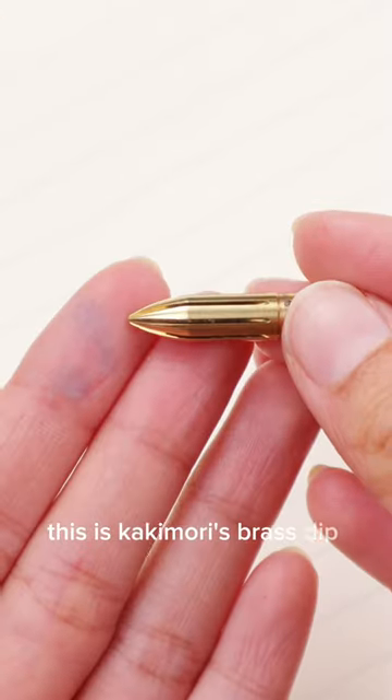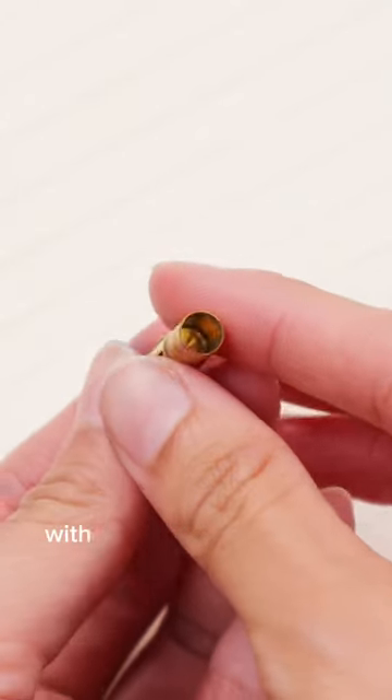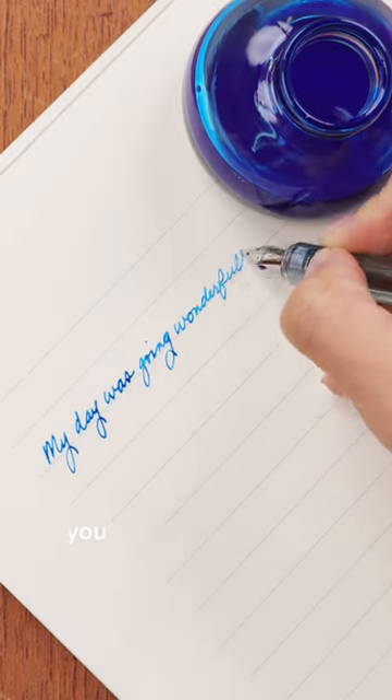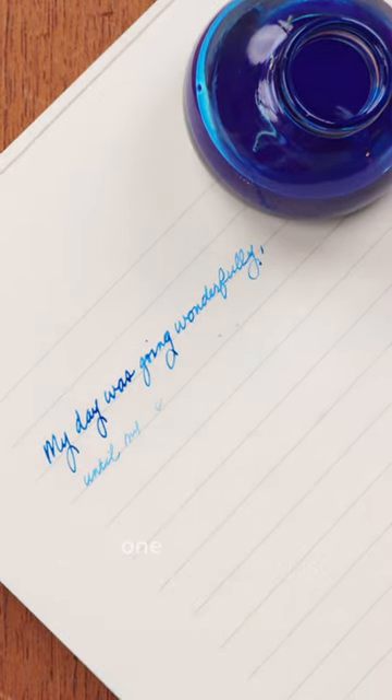This is Kakimori's brass dip pen nib. It's a bullet-shaped nib with these special grooves on it. If you've used a traditional dip pen before, you know that your ink tends to run out after just one sentence.